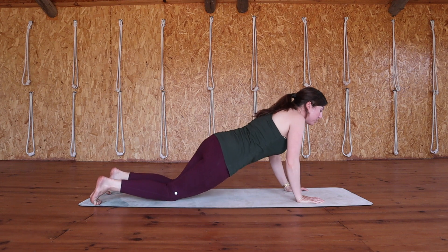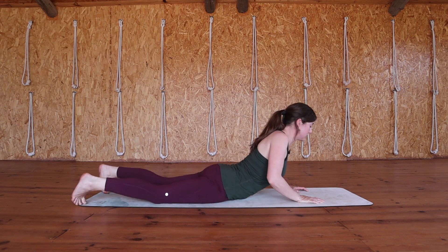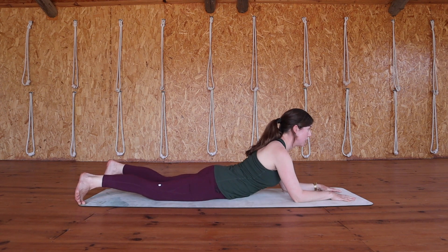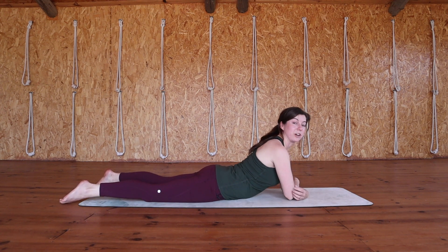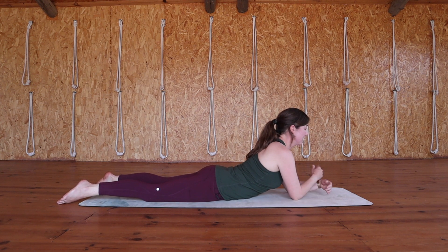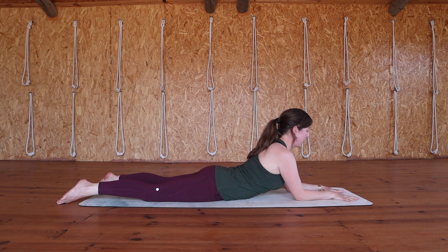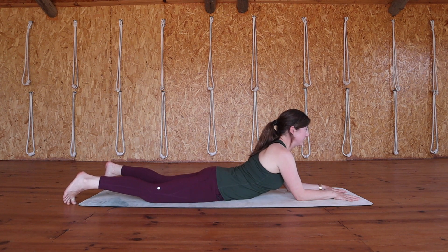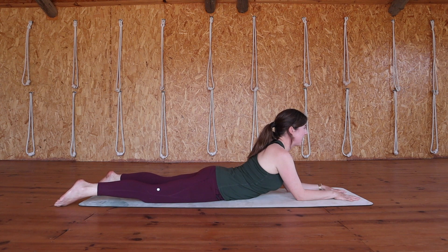Setting ourselves up for sphinx pose. The forearms come onto the mat in front of you. Measure the distance between your elbows by clasping opposite elbows — this is the position which you'll try to keep. Then forearms can come back to the mat. Spread your fingers nice and wide apart. Glutes and legs are still active here — they're not tense but they are active.